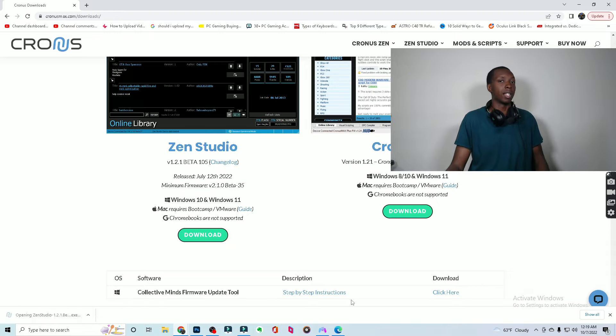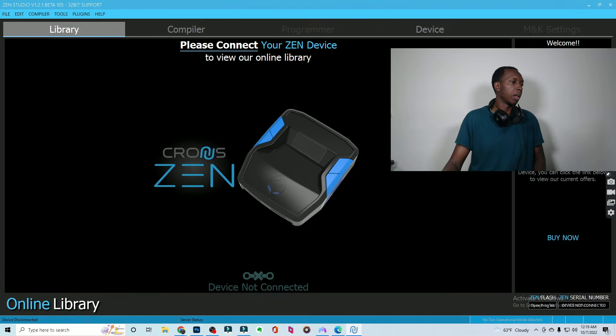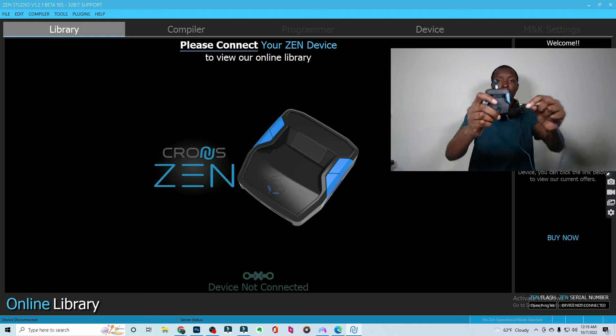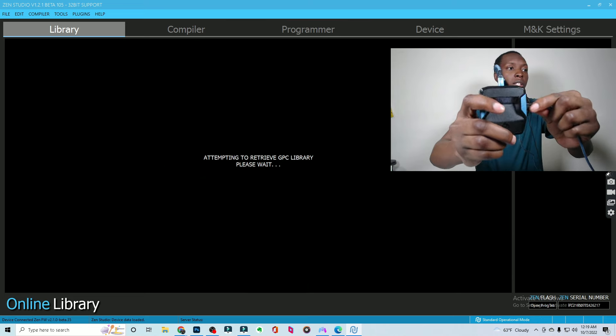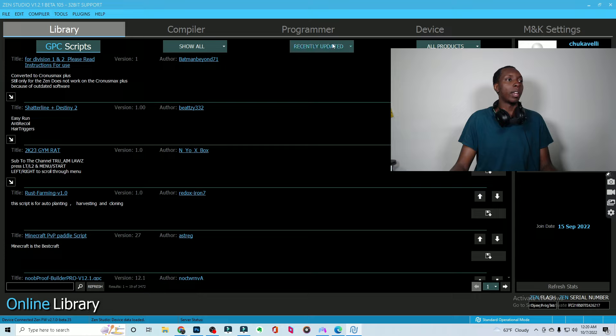I already have Zen Studio downloaded, so nothing really is going to happen here. It's just going to open up — it's a very simple installation process. So then when you have that, you are going to plug in your mini USB into the right side of the Cronus Zen. I'm going to plug it in now. The other side is plugged into the computer. Now you'll have everything available to you.